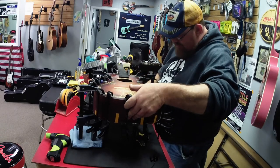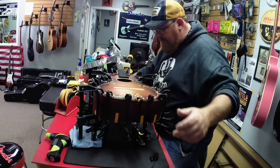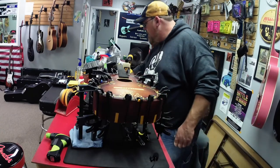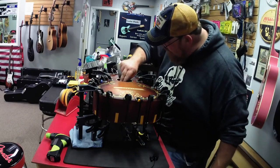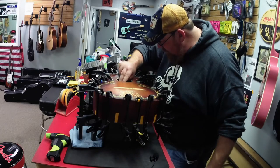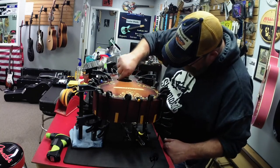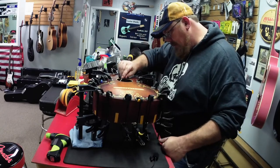I do see squeeze out inside, so that's good. I can't really clean much of that up because my hands don't fit inside of there. But I might be able to spread it out a little bit along that edge and along the kerfing with the old trusty Harbor Freight glue brush. Harbor Freight, you should sponsor me.